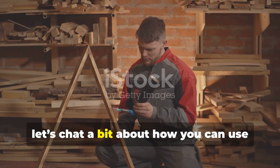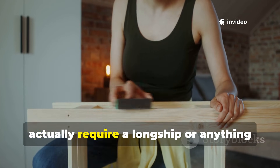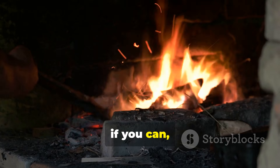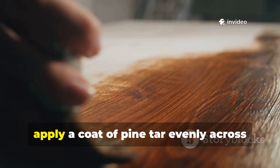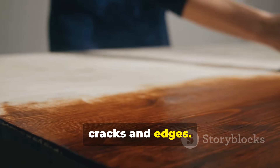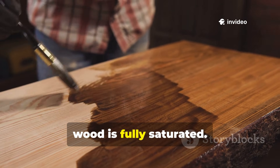Applying this Viking method doesn't actually require a longship or anything quite so grand. Start with well-dried timber and, if you can, preheat it gently to open up the pores. Then apply a coat of pine tar evenly across the surface, making sure it gets into all the cracks and edges. Let it cure for several days, then simply apply additional coats until the wood is fully saturated.